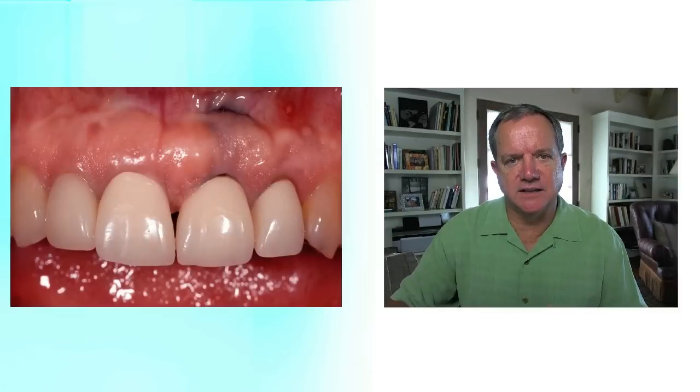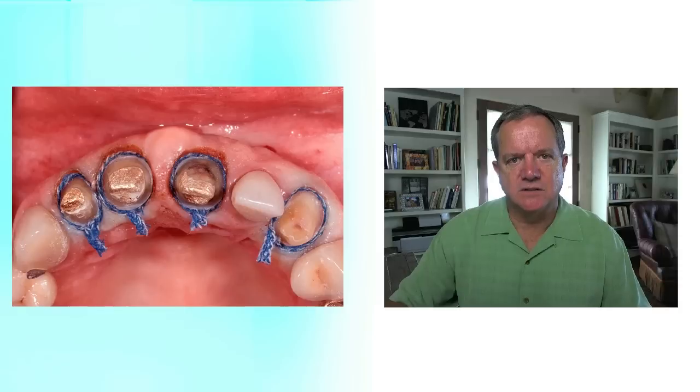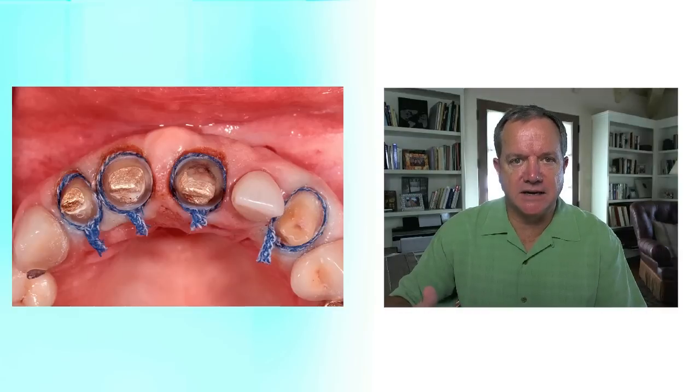Just as an example of why I think fit is so important with a temporary — it really controls gingival health to a large extent. I'm going to use a long-term temporary case to show you what I mean. This is a dental hygienist who's going to lose the left lateral incisor. She has elected not to have an implant and instead is going to have a fixed bridge done. So I removed the old restorations, prepared them, packed retraction cord, and actually made a silicone impression just like a final impression so I can make my temporary indirectly.